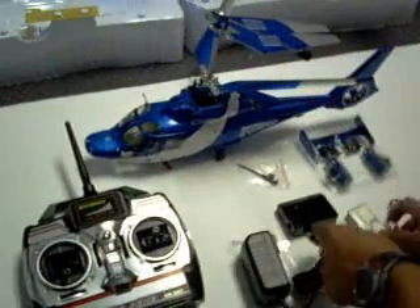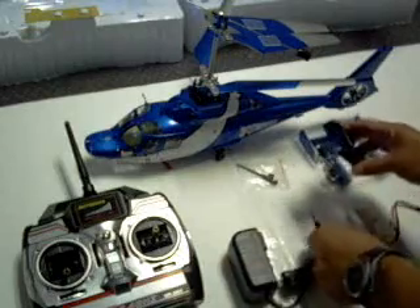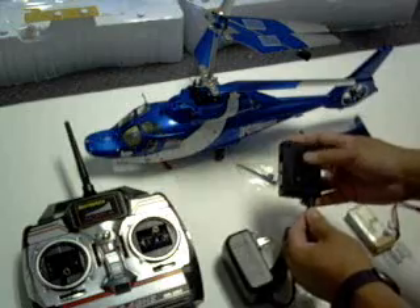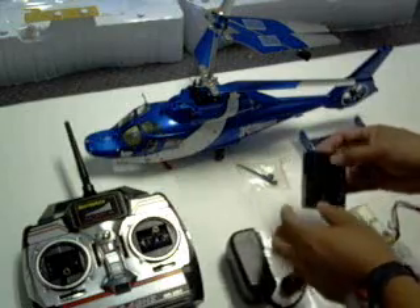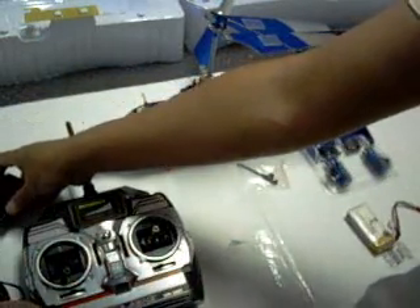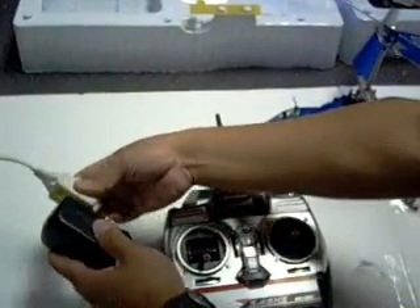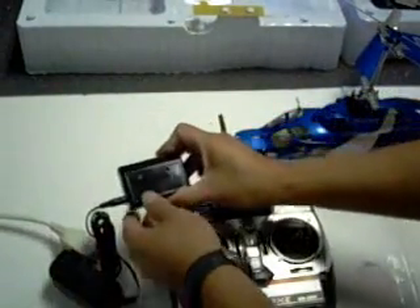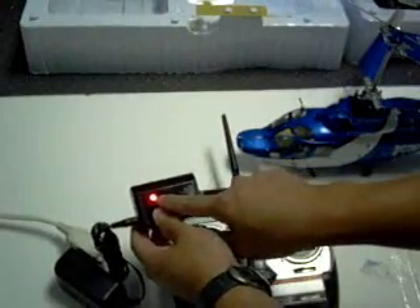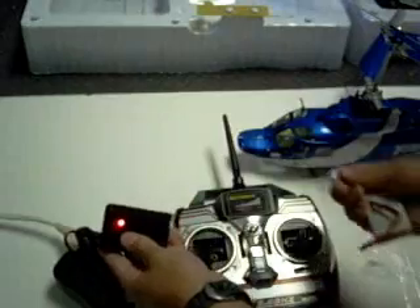First thing is to charge the battery, so we go ahead and do the charging on the batteries. Plug in the charger to the AC outlet. Once you plug in, there should be a red light showing that it's a working unit.